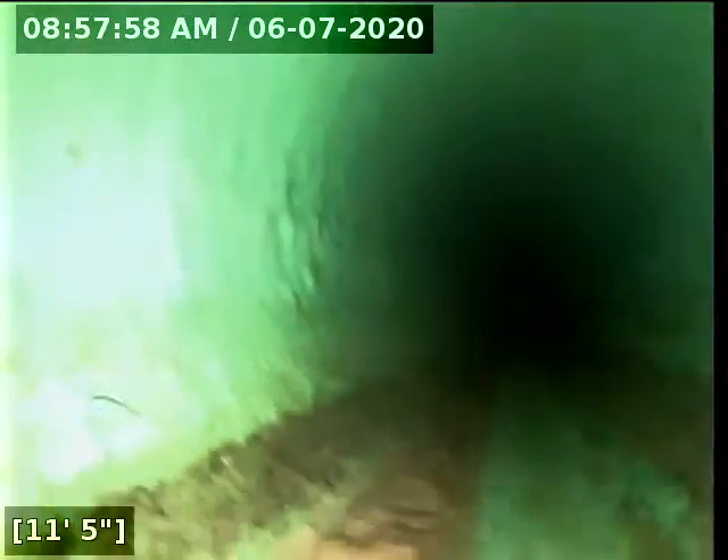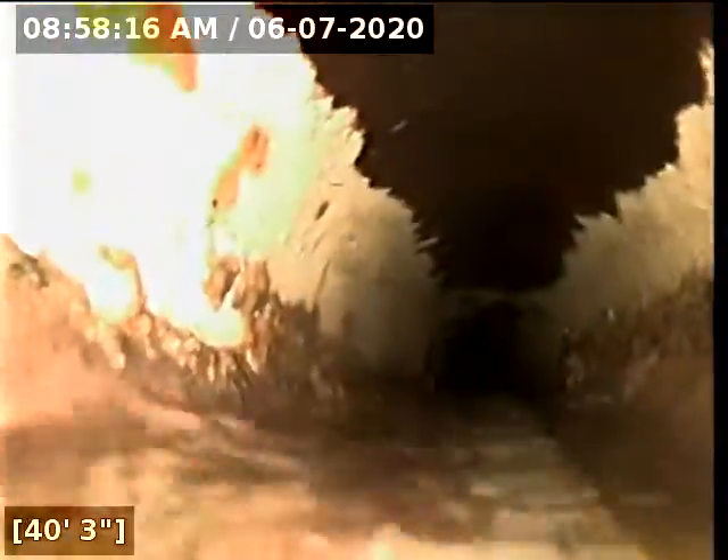I've zeroed out the foot counter and am beginning with my scope. Looks like we're beginning to go into a belly here, and some retaining water as well on the line.